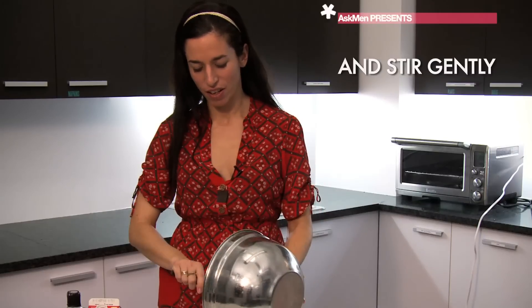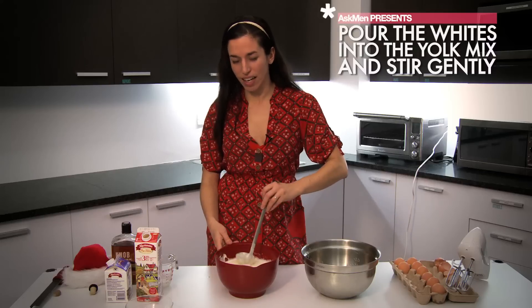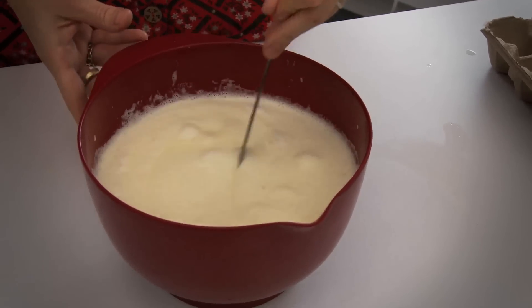And I'm just going to pour the whites into the yolks. It's almost going to look like a latte or something when you pour it into a glass and drink it, because there's going to be like a head on it, which is the whites.